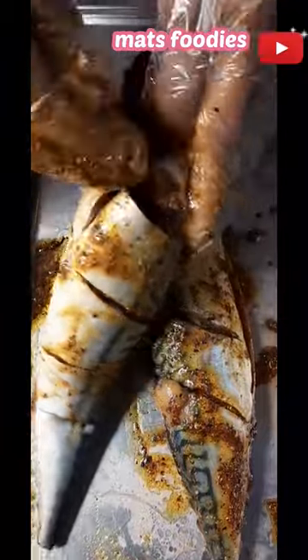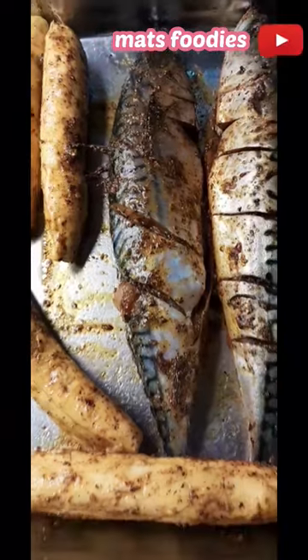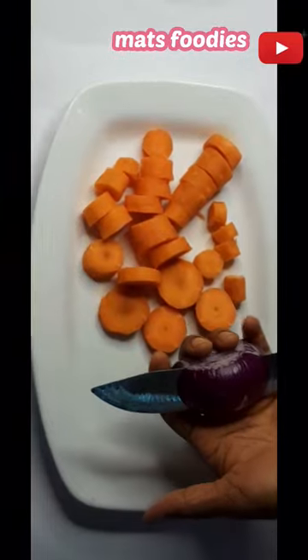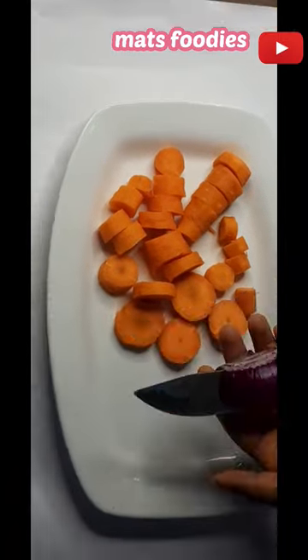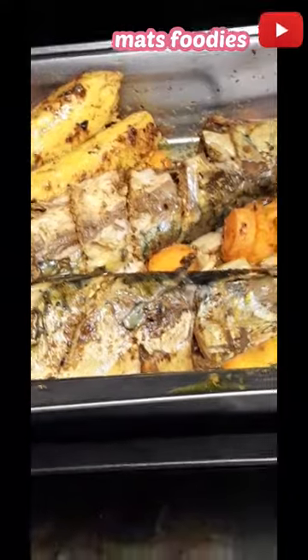Make sure to rub the marinade thoroughly into all the fish. Also use the same marinade on some diced carrots, onion, and plantain — put it all together.